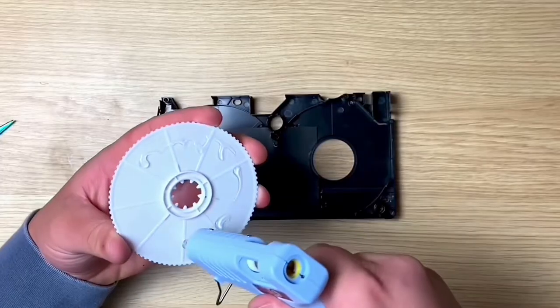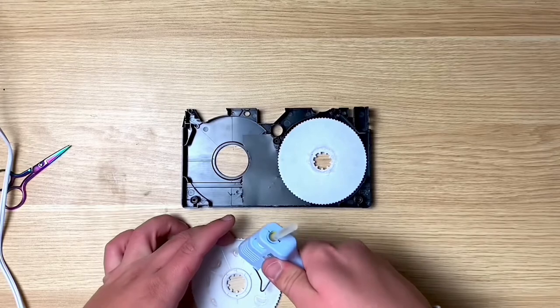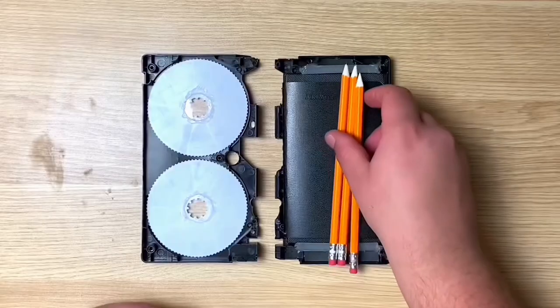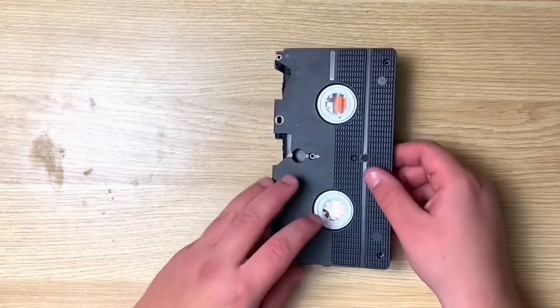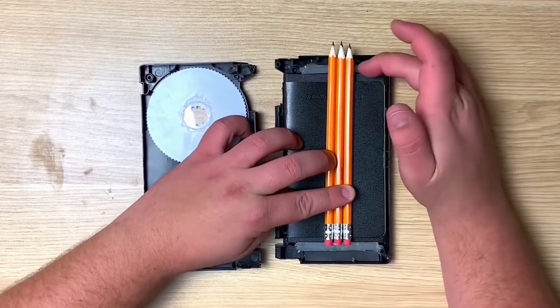I glued on my paint swatch and then glued on my white spools. Next I needed to find a way to hold the pencils in, but they were just getting in the way and causing the case not to close.